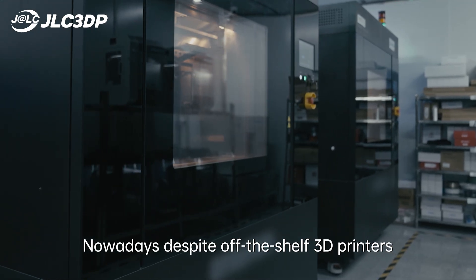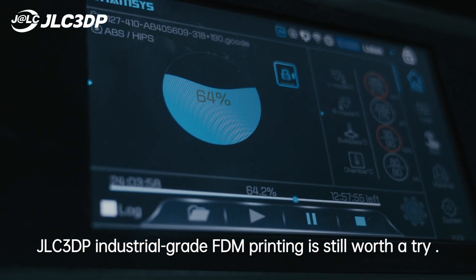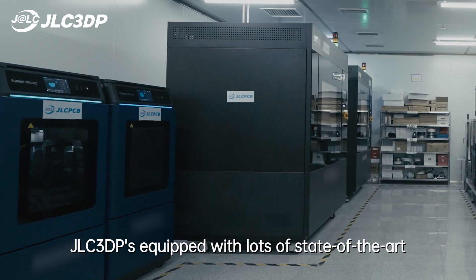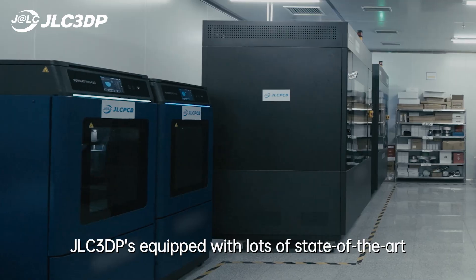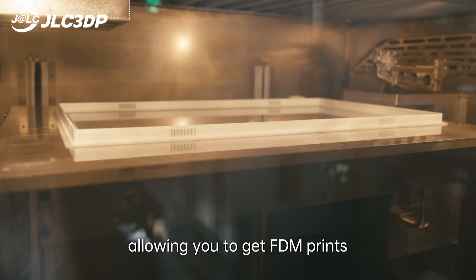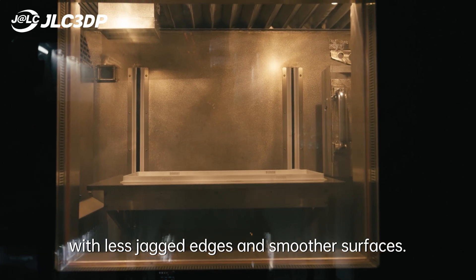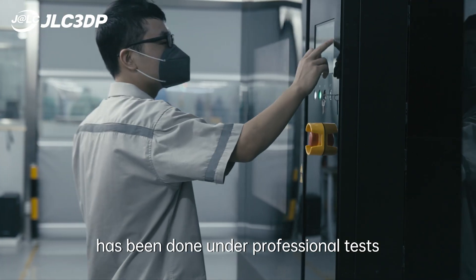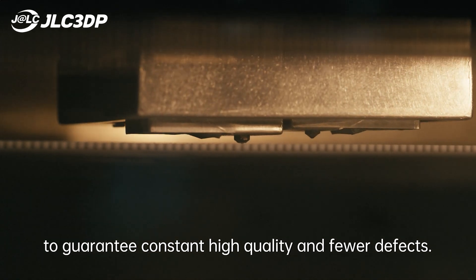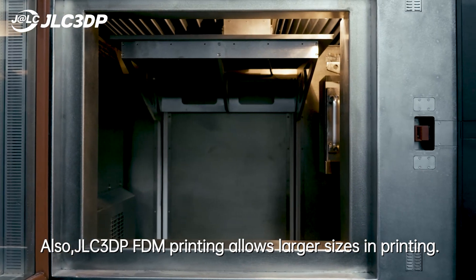Nowadays, despite off-the-shelf 3D printers being popular in household use, JLC 3DP industrial-grade FDM printing is still worthy a try. JLC 3DP is equipped with lots of state-of-the-art industrial-grade 3D printers that can print more precisely, allowing you to get FDM prints with less jagged edges and smoother surfaces. All the tuning of print settings has been done under professional tests to guarantee consistent high quality and fewer defects. Also, JLC 3DP FDM printing allows larger sizes in printing.